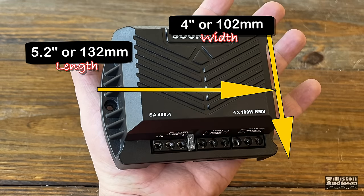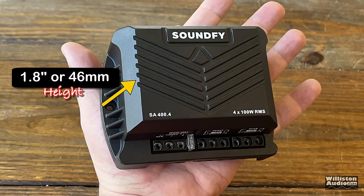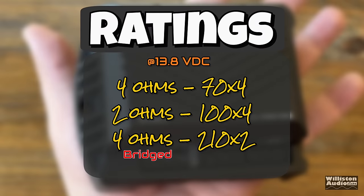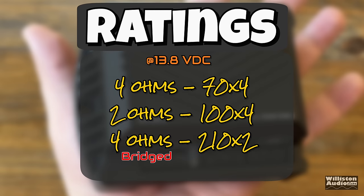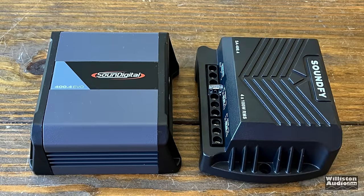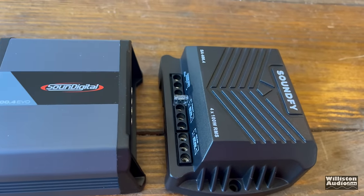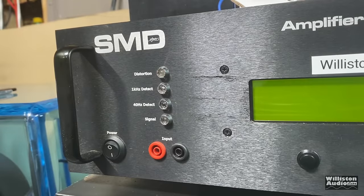Compared to a Pepsi can you can see how small this amp is: 5.2 inches on the long side, 4 inches for the width, and 1.8 inches for the height — very small. As for ratings at 13.8 volts: 4 ohms is 70 watts by 4; 2 ohms is 100 watts by 4; and 4 ohms bridged is 210 watts by 2. I have tested the Stetsum Hour 400.4, which looks a lot like this SoundFly amp, and the SoundDigital 400.4 is also about the same size. I'll leave links in the video description if you want to check out how those amps perform.